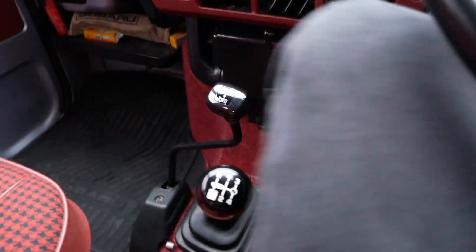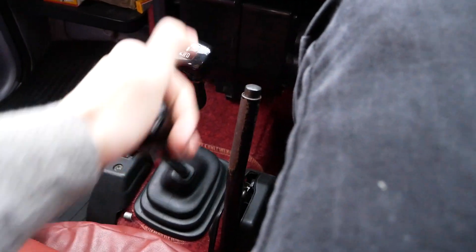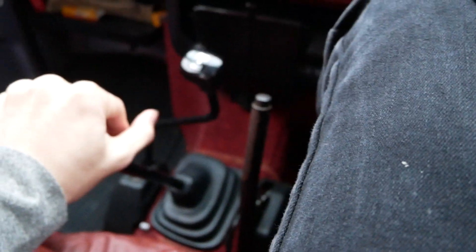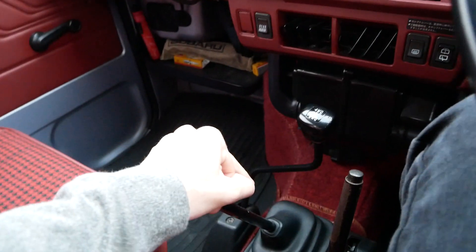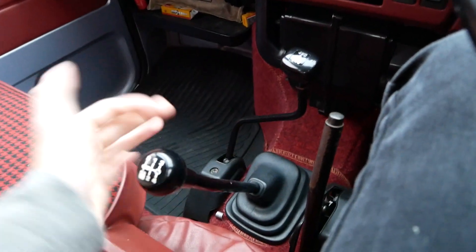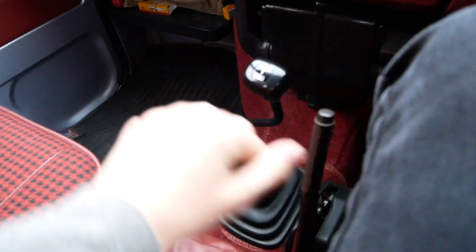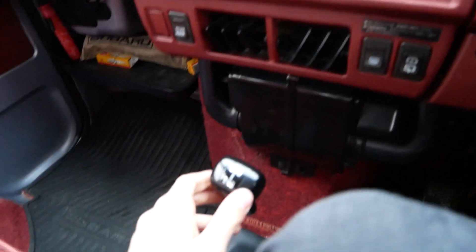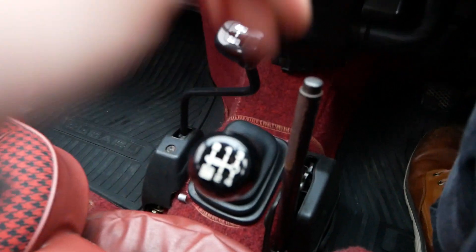It's a four-speed manual with an extra-low four-wheel drive gear. It shifts through all the gears just fine. To engage four-wheel drive, you push it forward — that pops on — then you can get over into the extra-low crawling gear. It's pretty cool to have part-time four-wheel drive in one of these older vans. So you've got your e-brake, four-speed manual, and transfer case lever. Very, very cool.